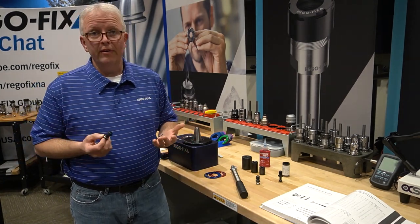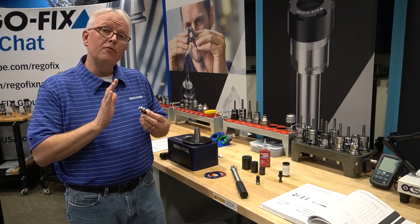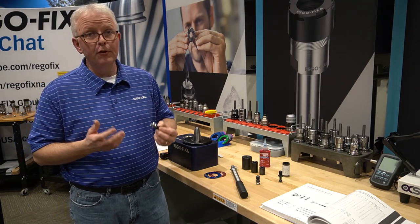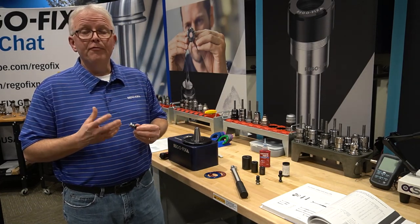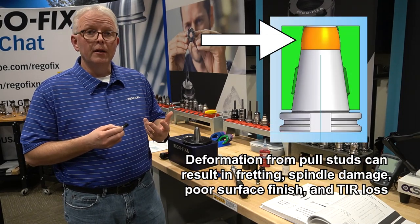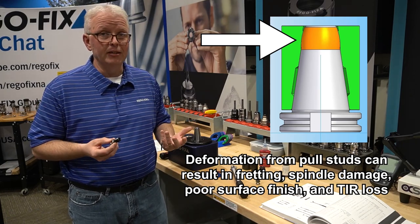In the past, you would actually see something like a 40 taper pull stud tightened as high as 80 foot-pounds. In today's world, that's way too high. At 80 foot-pounds, we're actually deforming the bottom of the taper. But why was that acceptable 20 years ago, 15 years ago?